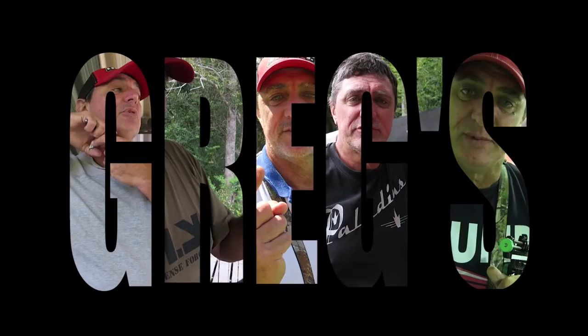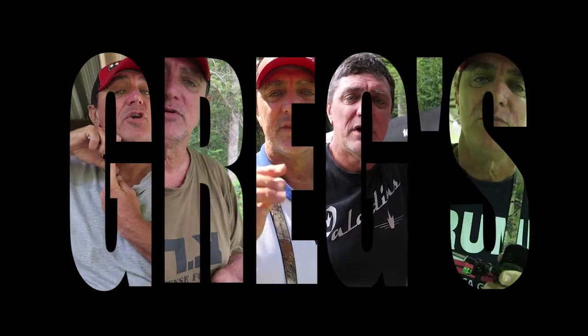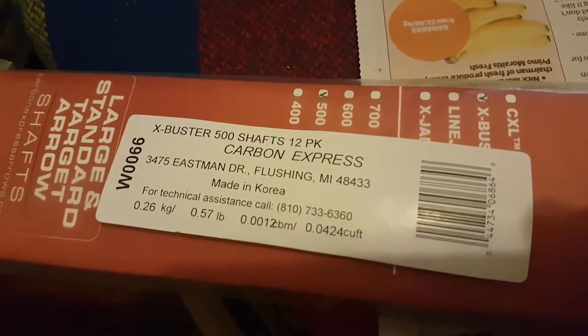Alright guys, here we are. I'm going to make some arrows today for a little fella that's been pestering me. He wants them by tomorrow morning because we've got a QRE down at Pennant Hills. He's got X Buster 500s, Carbon Express.